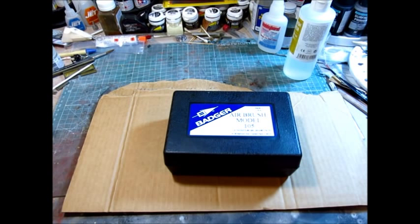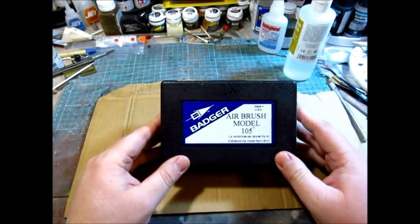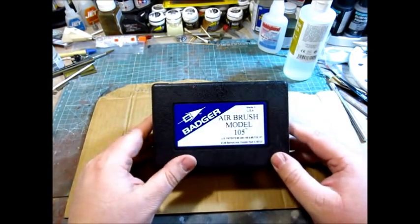I actually own a lot of airbrushes that I bought before I started getting into modeling. I bought this because I wanted something that was easy to use, easy to clean, easy to maintain. I did a lot of research, searching reviews on YouTube and on the web, and I decided to give these guys a try.